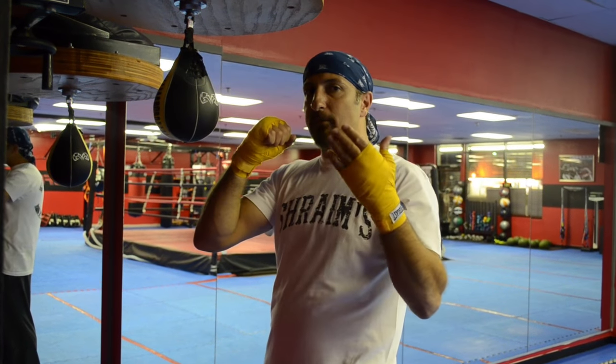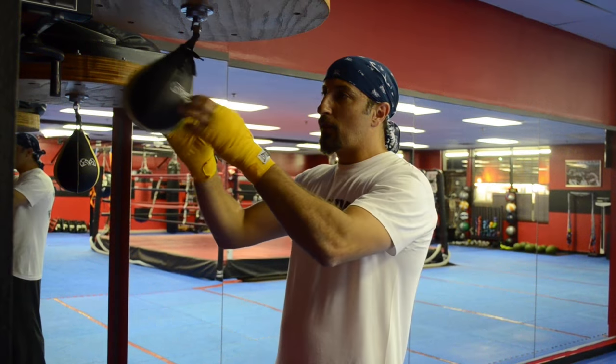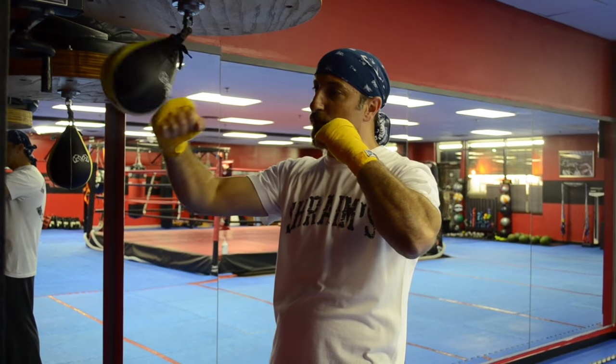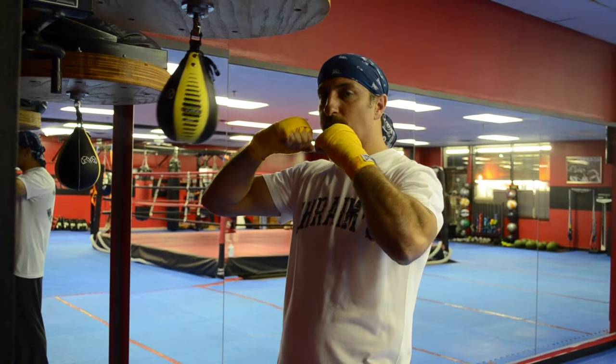The most common mistake that people make when they start learning to hit the speed bag is hitting it downward. The correct motion should be circular towards the bag. You want to hit the bag straight forward and circle your fist back to the starting position.